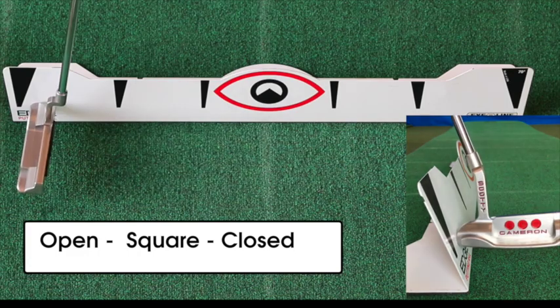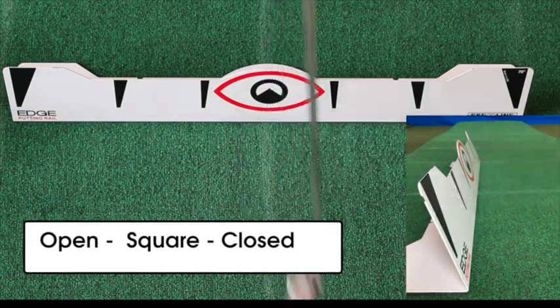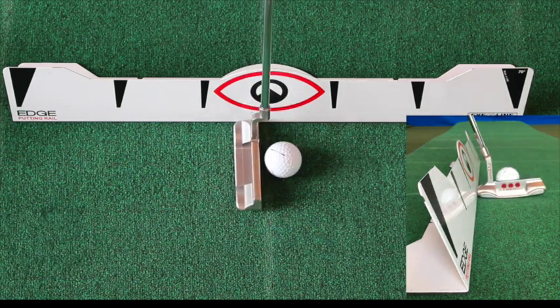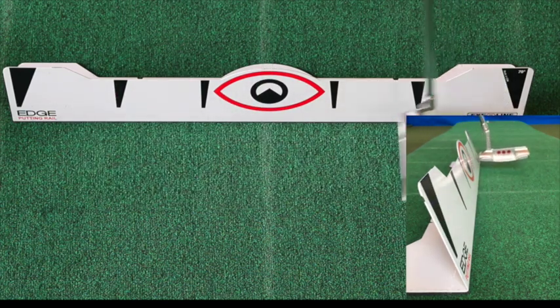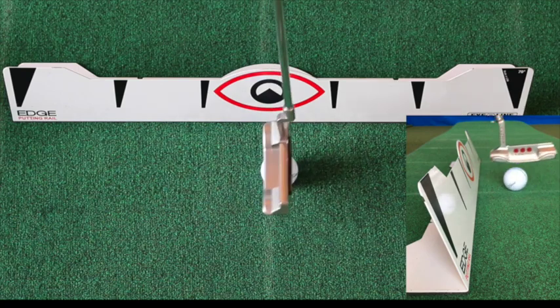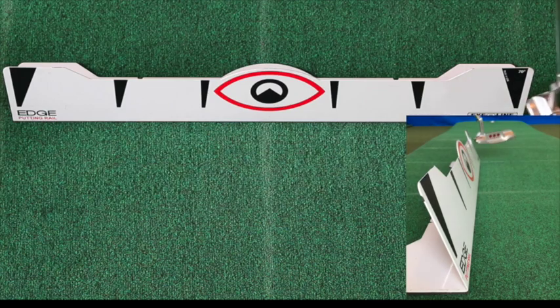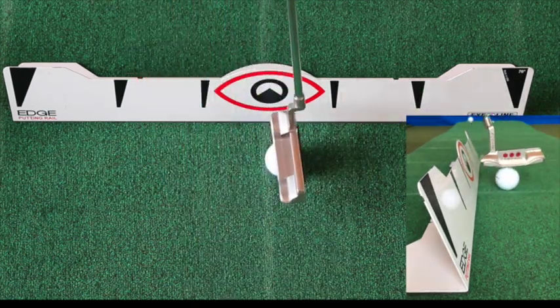Feel the putter swing a little bit open, back to square, slightly closed. When we do that, it's going to absolutely keep us in shape to take that putter back and through perfectly to get the ball started online. Where we run into trouble is if we bring it back to the outside and then cut it, pull it, or yank it. We don't want to do that — we want to stay on the rail.